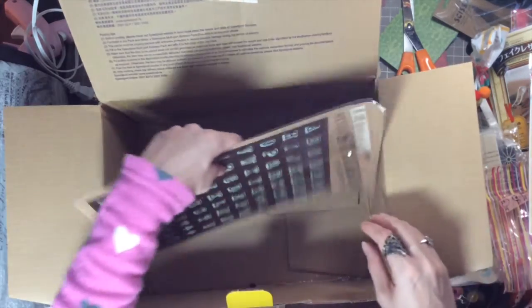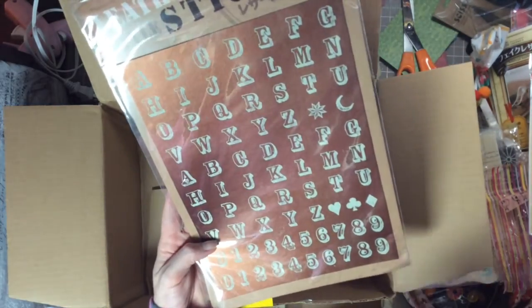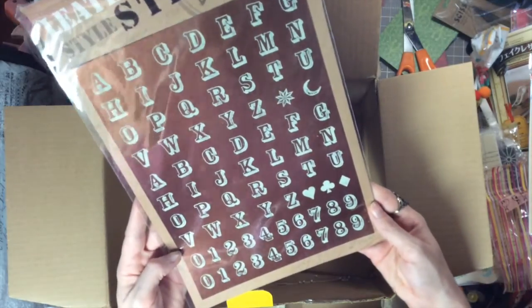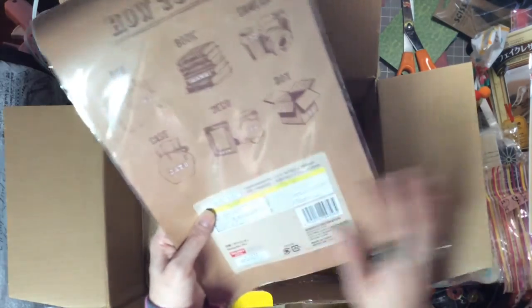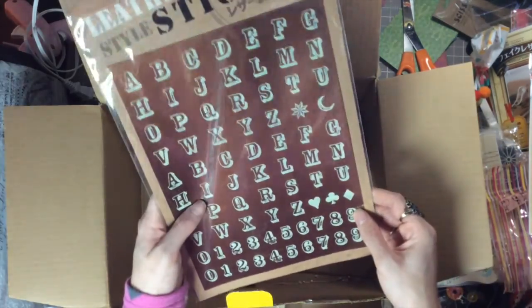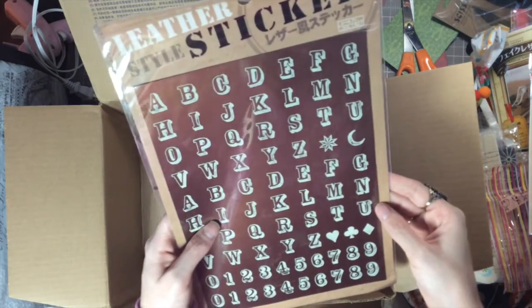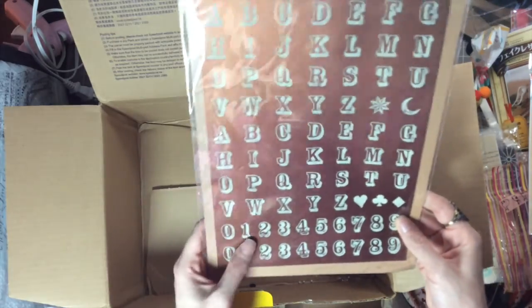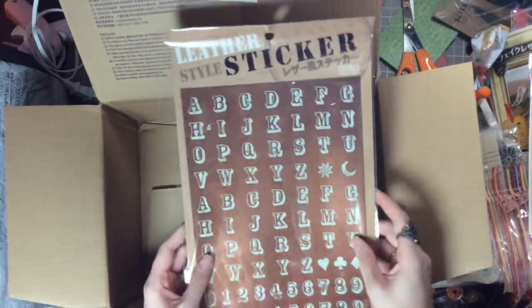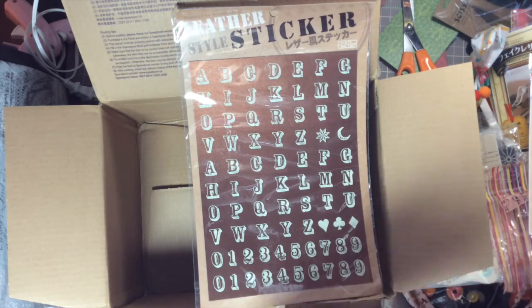Last but not least — look at these! Leather-style stickers — oh my gosh, how neat are those! You can use these on anything. They'll actually stick — these are so neat! Thank you so much! It comes with more than just one sheet so I can actually really spell out something — that is so neat. Thank you so much, I appreciate this so very much.